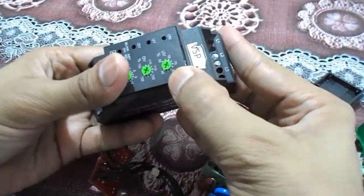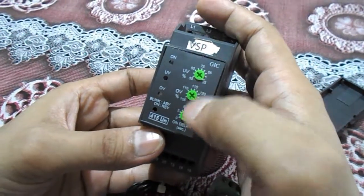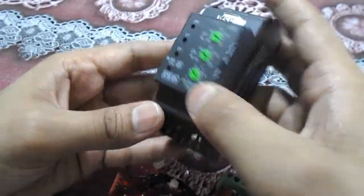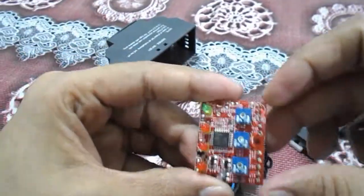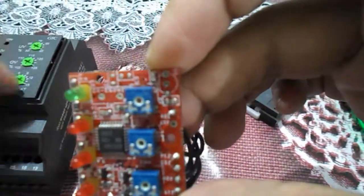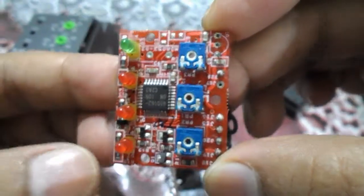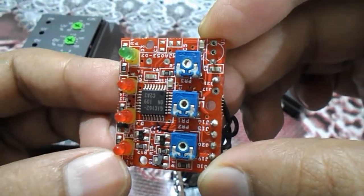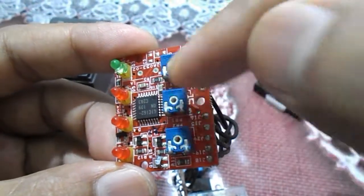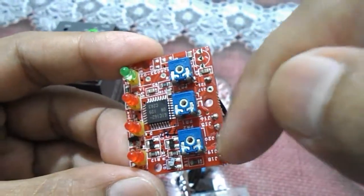This is the button area where all the indicator lights are, for controlling under voltage, over voltage, and timing. In the circuit you can see the green light which is the ON indicator, then the under voltage indicator, the over voltage indicator, and the blink reverse indicator. All these are the controlling devices for under voltage, over voltage, and timing.